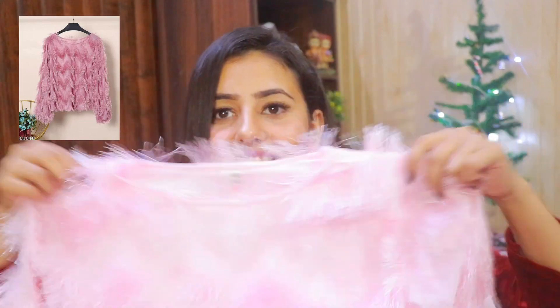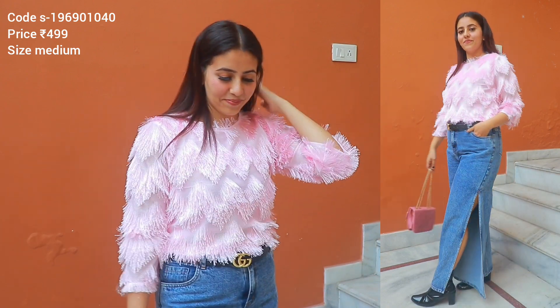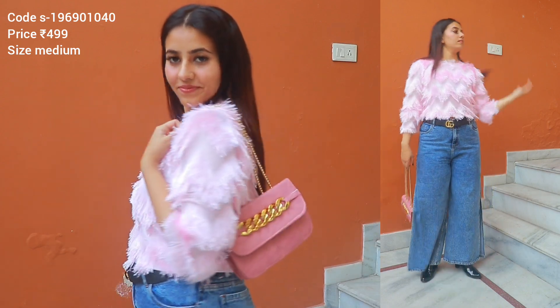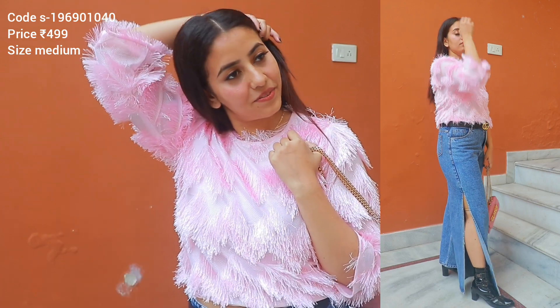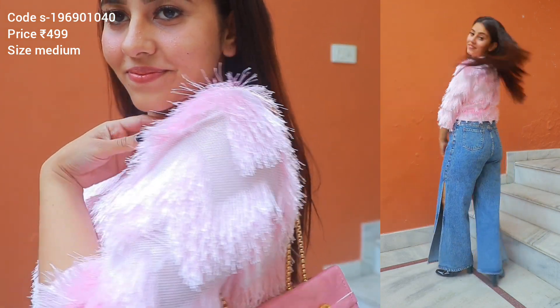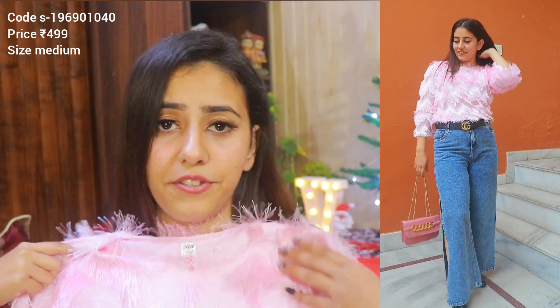Let's go to our next product. Next is a cute fringe top. I like the most cute pink color. The price is Rs. 499. I ordered it in medium — I have a perfect size. It's a fringe top with a little thread detail giving it a furry look. You get five color options, but most of the other colors are out of stock, so you can purchase this one, which is also in stock. It's polyester — very cute, comfortable, and soft fabric. It's great for winter. You can wear it with an inner or a jacket.